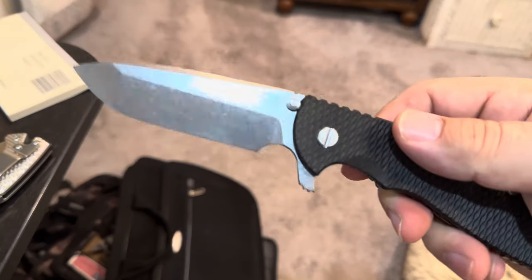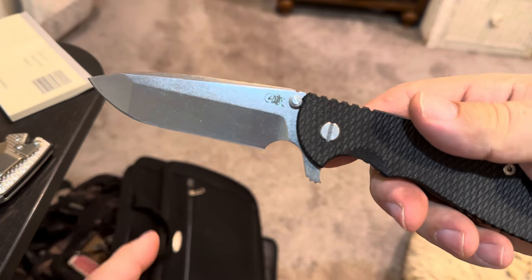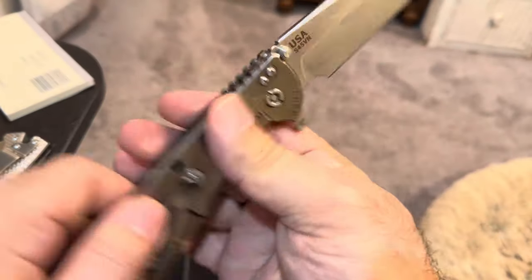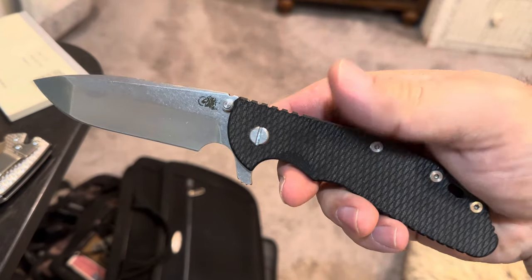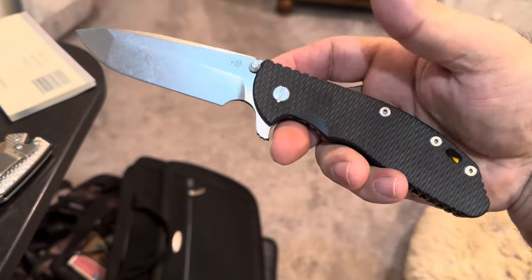I'd love to know what you did with it — were you scratching a fire stick on this? Because otherwise the knife is in perfect condition, still very sharp, pristine, excellent. Which just goes to show that these knives can take a beating.